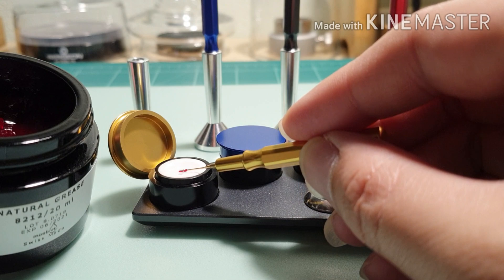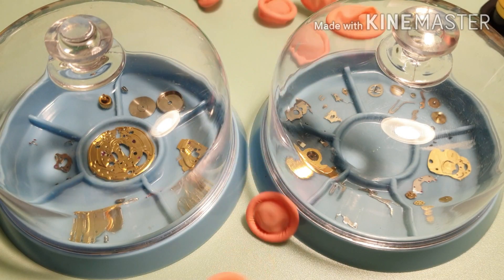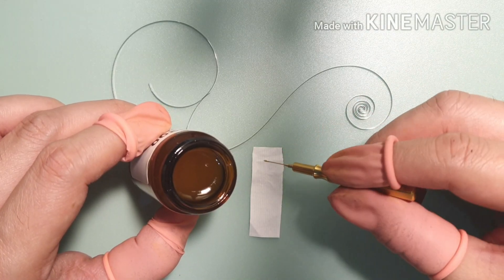I'm not a professional, I'm a hobbyist. We come to part 3 of the video: lubrication and reassemble.